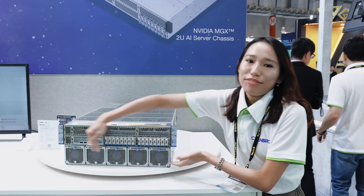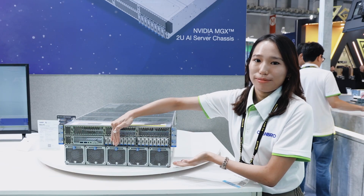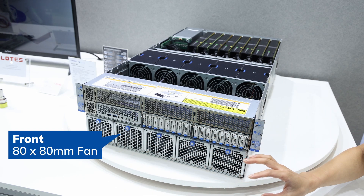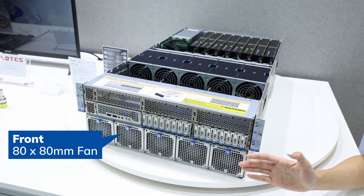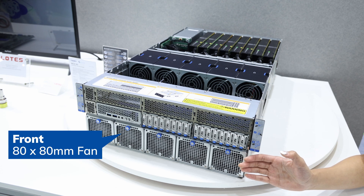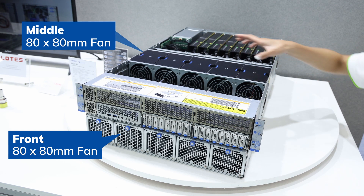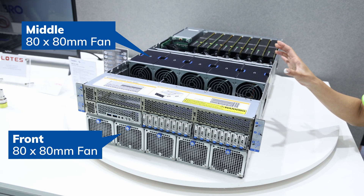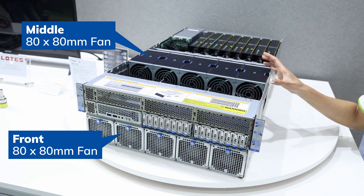First, the effective air cooling solution. The front 580x80 fans ensure efficient cooling for the two CPUs on the traditional x86 architecture MGX type board, while the middle 580x80 fans effectively cool the storage spaces in the front A bay and B bay.